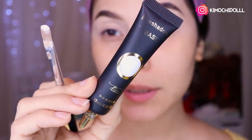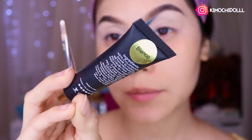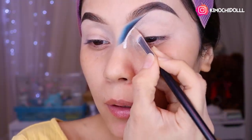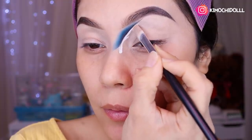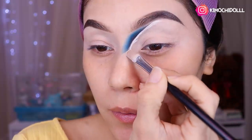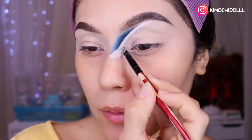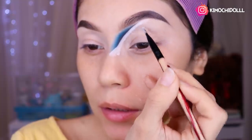Ahora voy a estar utilizando la base de sombras de Yassi, la que es blanca, súper blanca. Voy a agarrar una brocha bien planita y vamos a llevar el corrector blanco — base para sombras — por aquí, para poder poner pigmento blanco. Más o menos así, seguimos colocando poquito a poquito. Con una brochita pequeña plana vamos a estar colocando encima de todo el corrector el pigmento, para sellarlo súper bien.